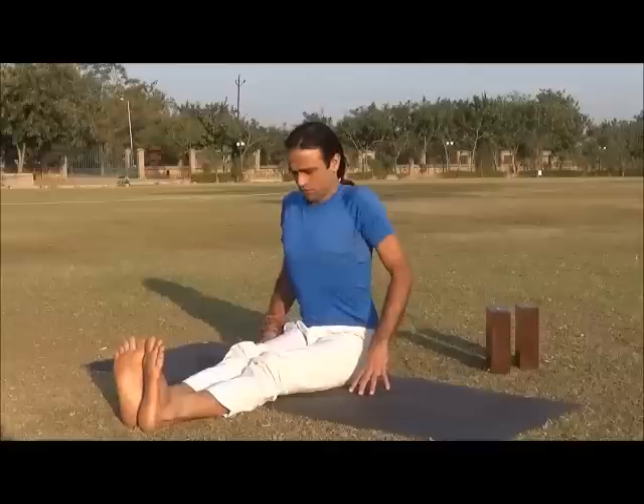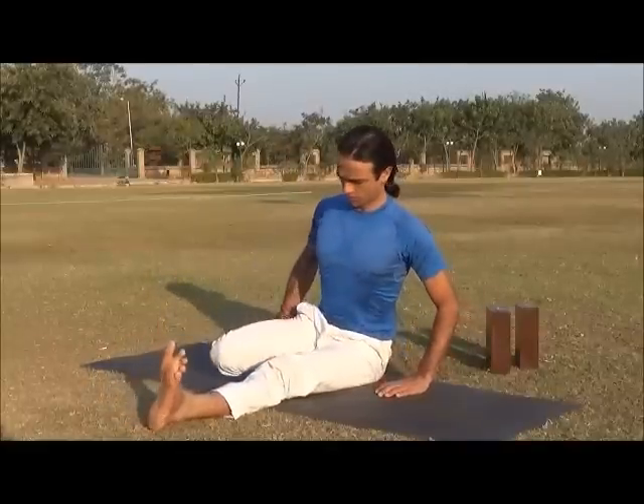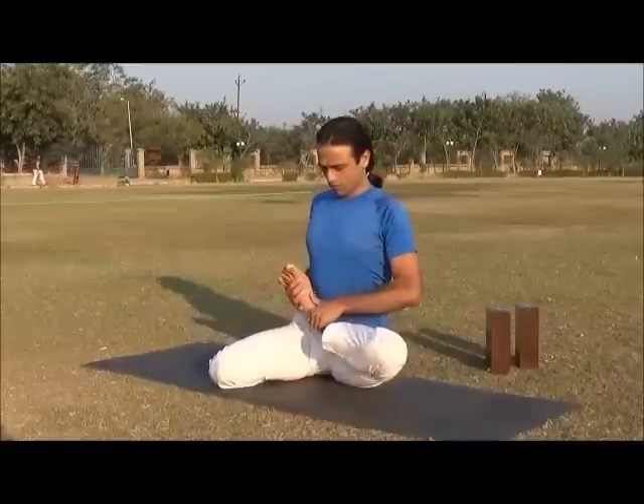Sit on your hips with the legs spread out in front of you in Dandasana. Inhale and fold the right leg outward, exhale fold the left leg and keep the foot on the upper root of the right thigh.